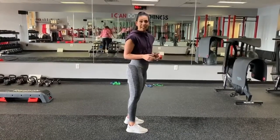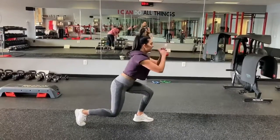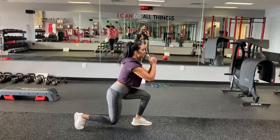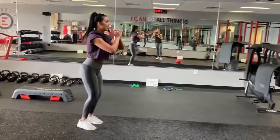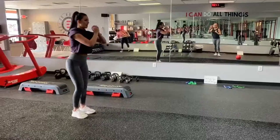Here we have a backwards walking lunge. You're going to start off by taking that right leg back and down into that lunge position. You want your knee to almost touch the ground, and then you're going to push off of that left leg. Same thing, taking it all the way down on the left leg, coming back up.